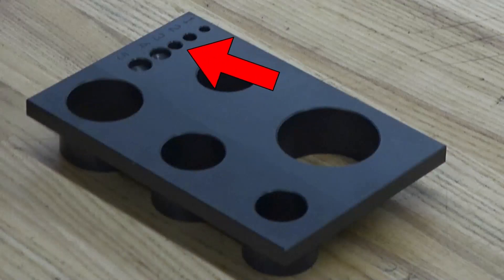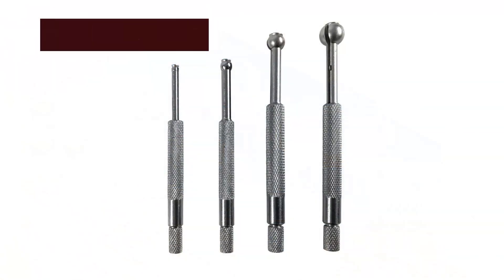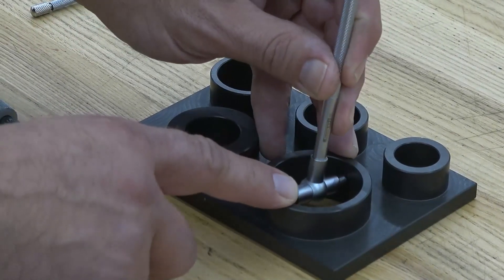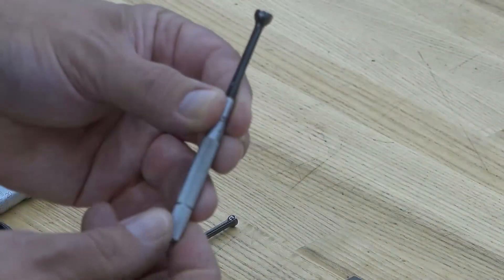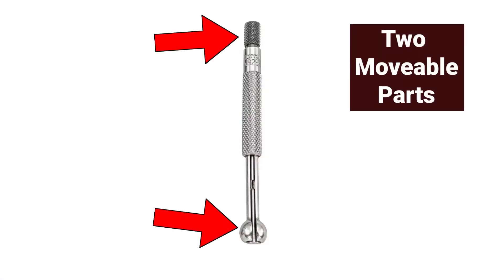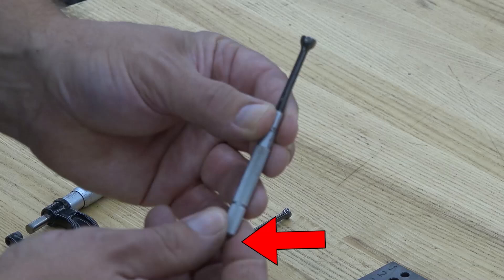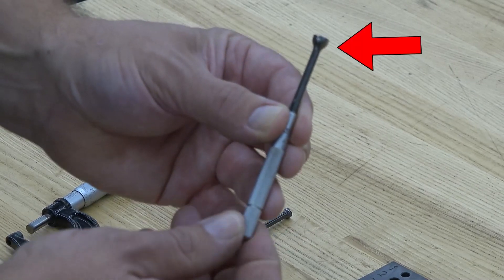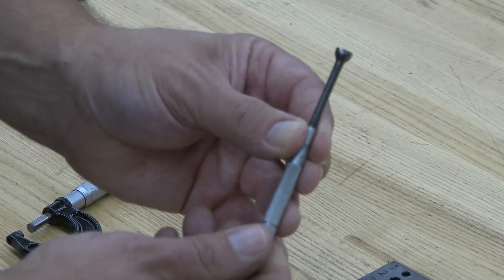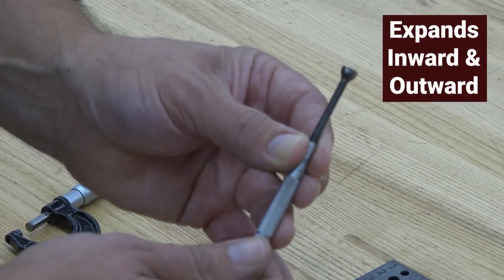We're going to inspect some smaller diameter holes using a tool called a small hole gauge. It is somewhat similar to the telescoping gauges we used, but slightly different in design. It has two movable parts. As you tighten the adjustment screw, there is a wedge-shaped piece that expands those parts outward. It doesn't lock in position, but it expands inward and outward.